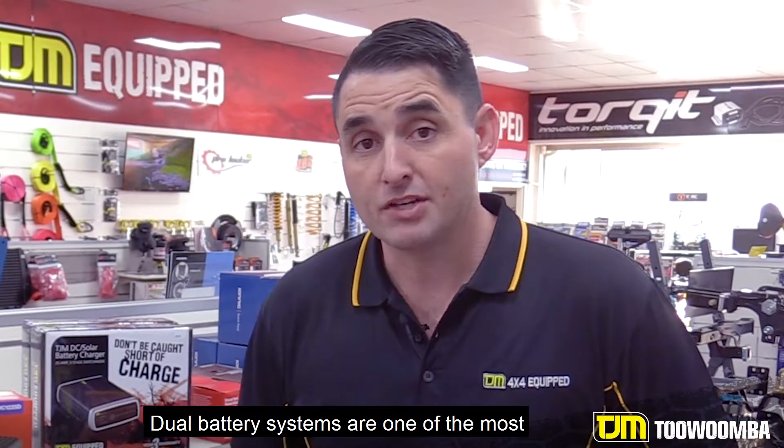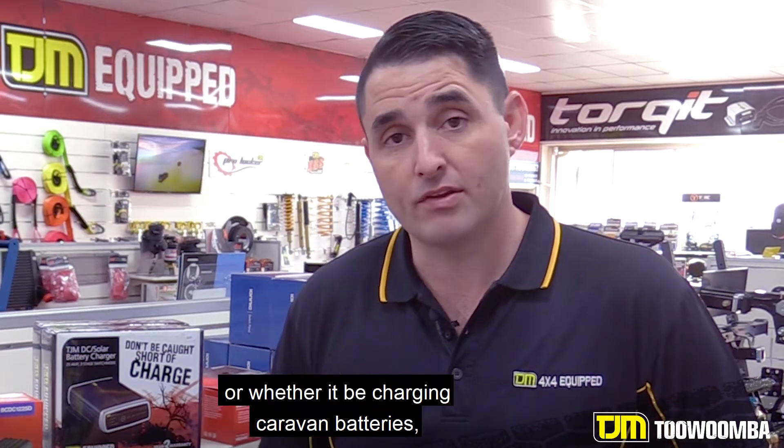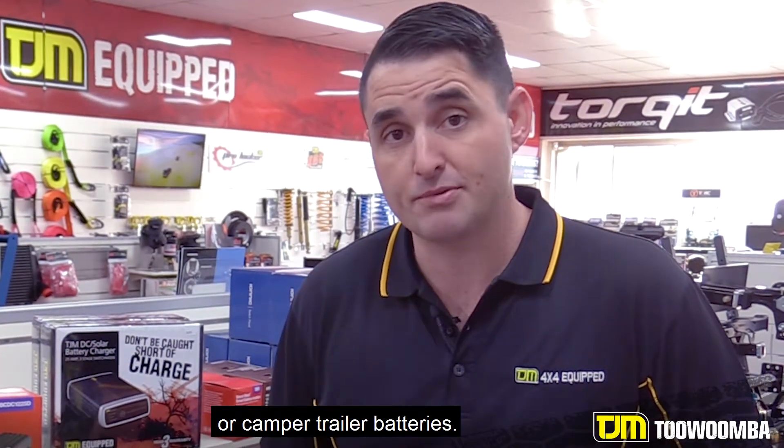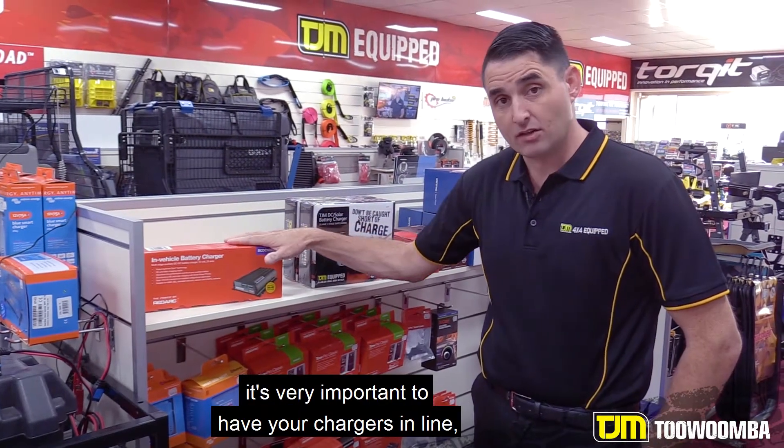Dual battery systems are one of the most important things you can do to your vehicle, whether it be keeping fridges going, or whether it be charging caravan batteries or camper trailer batteries. So with dual battery systems, it's very important to have your chargers in line.